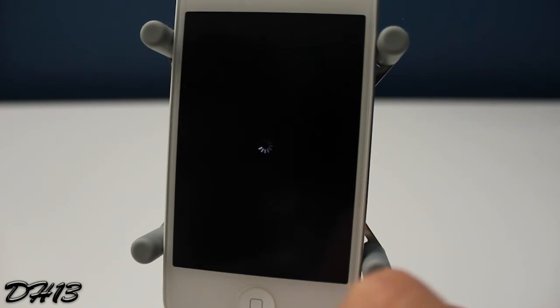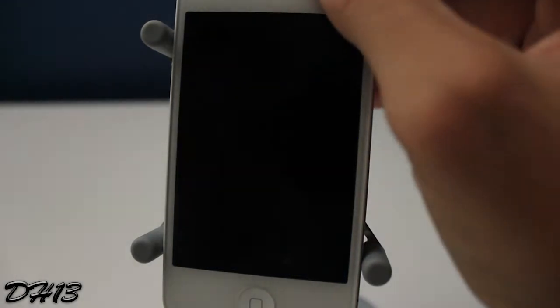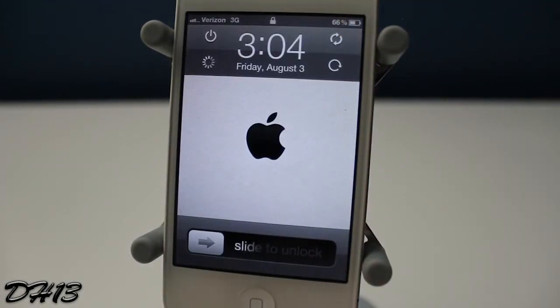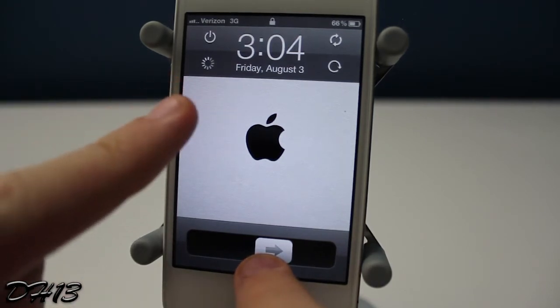It may take a while for the tweak to take effect — you might actually have to press your power button a couple of times to go on and off the lock screen. As you can see, the buttons don't show up the first time, but they do appear the second time. So there are the four buttons right there.